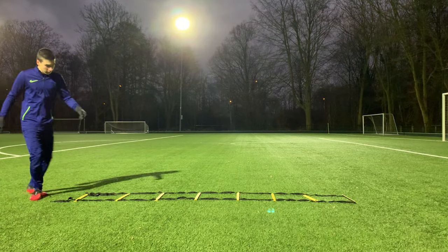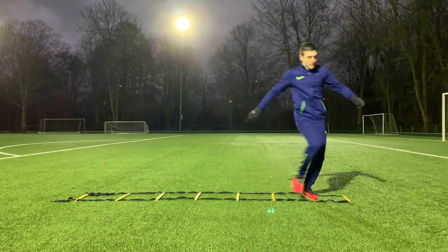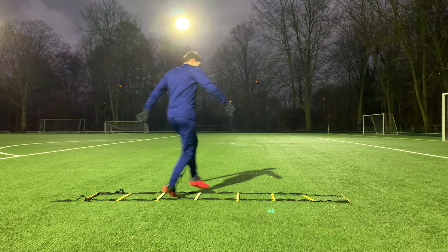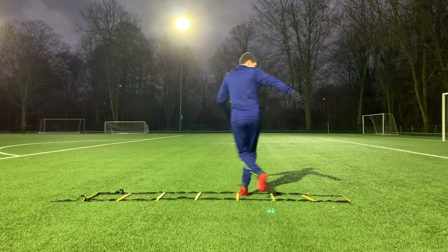Moving on to the more difficult drills for more advanced players. The first one is the karaoke. Going laterally, bring your back foot to the square in front of you as you put one foot in front of the other. Use your hips to rotate, and remember to do this on both sides.